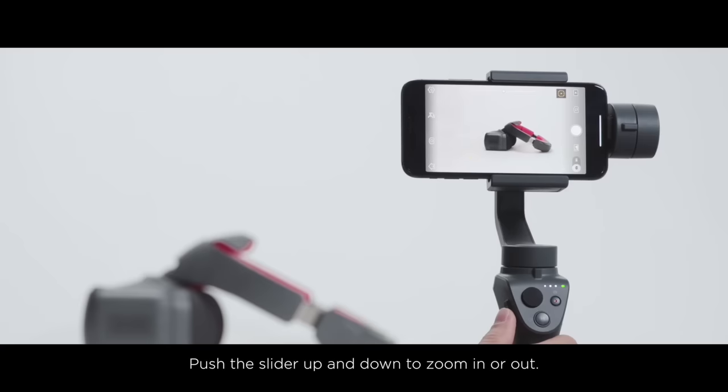Zoom Slider: Push the slider up and down to zoom in or out.